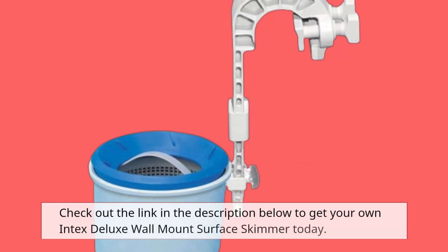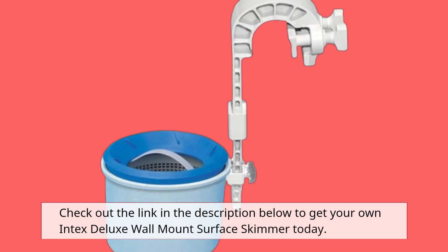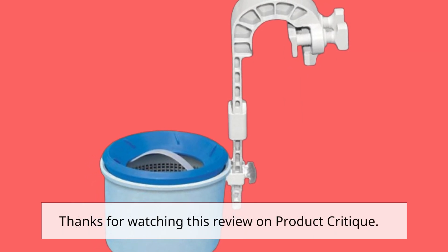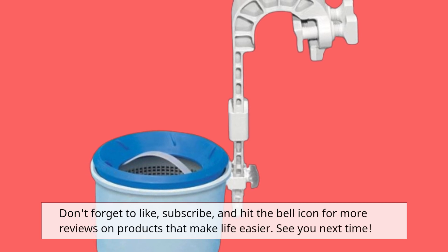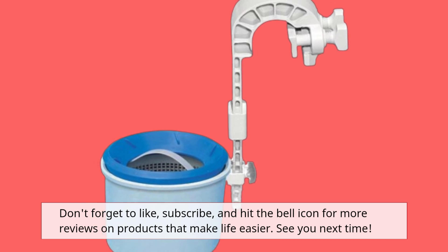Check out the link in the description below to get your own Intex Deluxe Wall Mount Surface Skimmer today. Don't forget to like, subscribe, and hit the bell icon for more reviews on products that make life easier. See you next time!